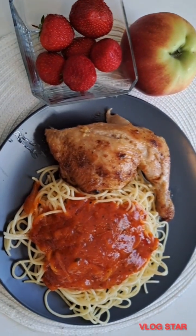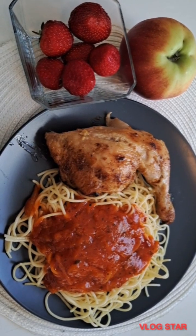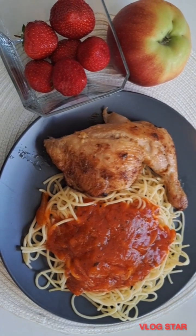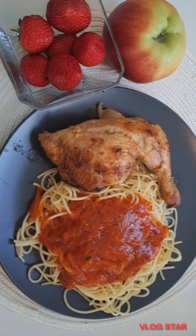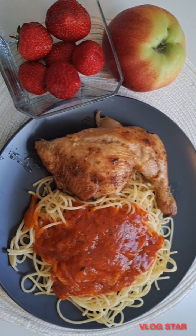I even had fruit to serve it down with. If you've watched up to this extent, thank you so much for watching. Don't forget to subscribe, like, and share — leave your thoughts in the comment section down below. Bye and see you in my next video, ciao!